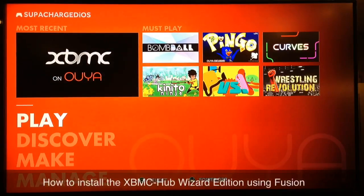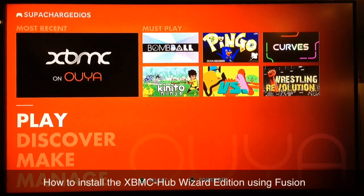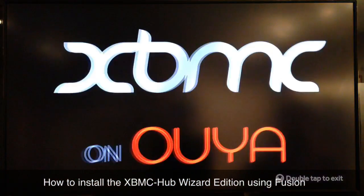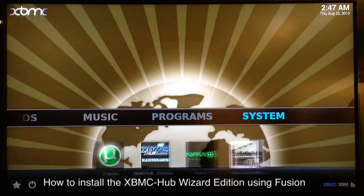What up YouTube, this is supercharged iOS and I'm back with another tutorial for you guys. Today I'm going to show you how to install the XBMC Hub Wizard edition. As you can see, I'm running on the OUYA, so I'll go ahead and launch my XBMC on OUYA, but this will work pretty much the same on every device.